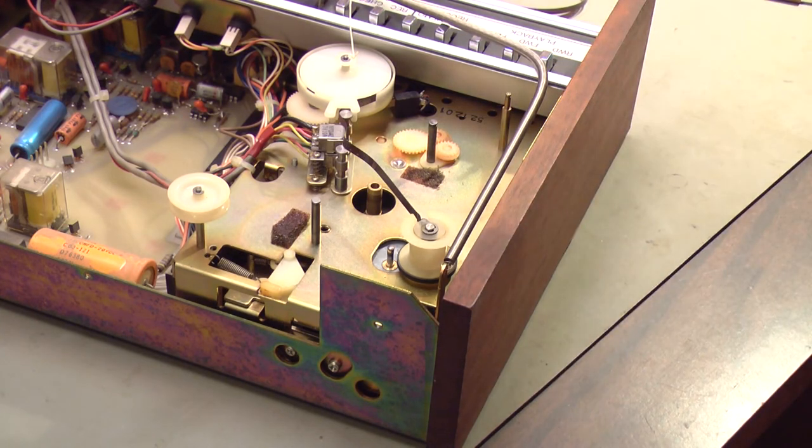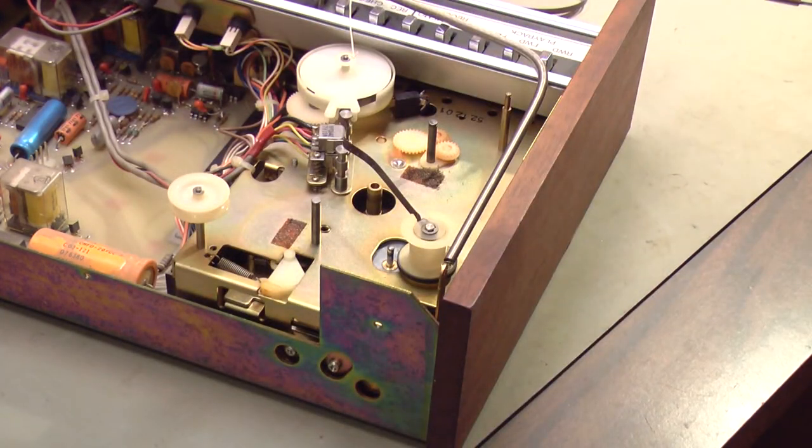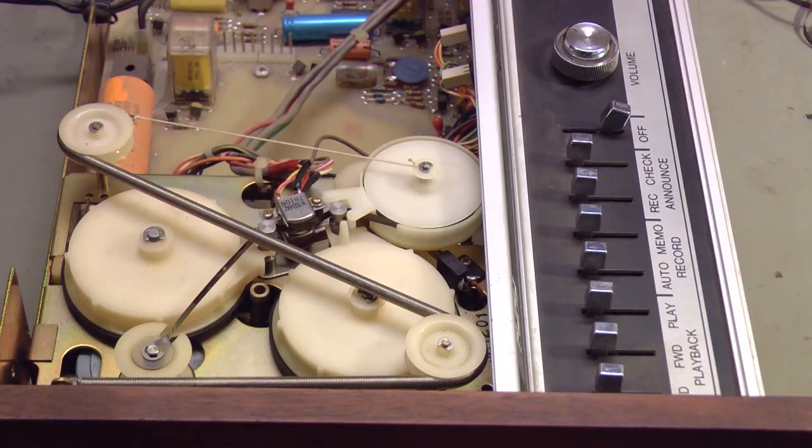I found a date code in this and it was made toward the very end of 1977. I looked at all the components and the newest date code is 7751 — that's the 51st week of 1977. Through the magic of video editing, the new foam is installed. Now I'll reinstall the tapes and see how it works.